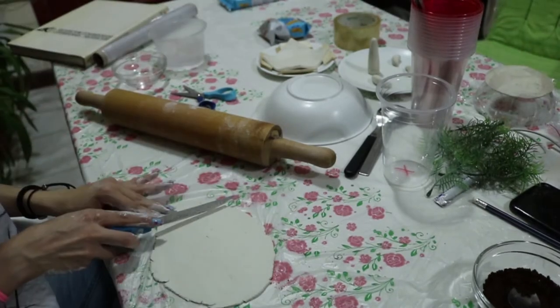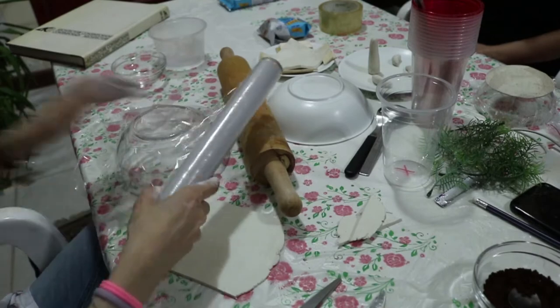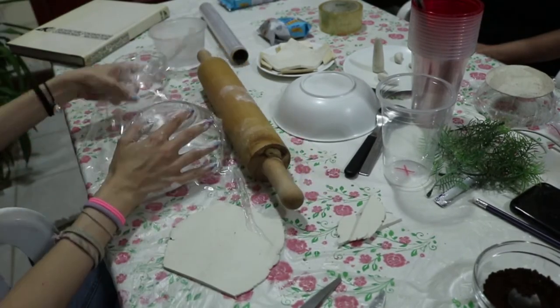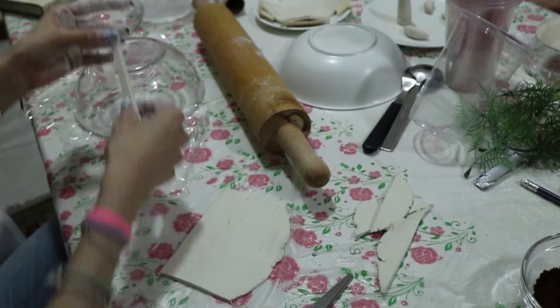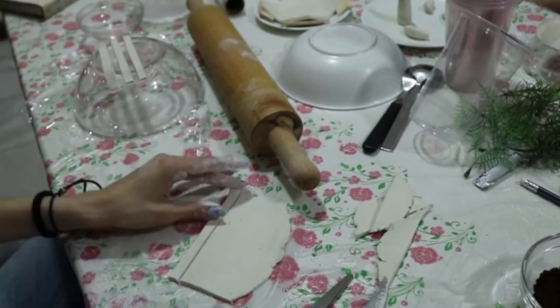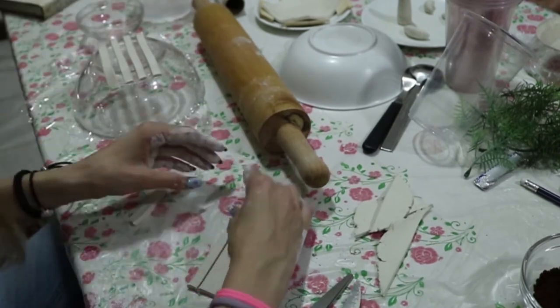For this one, I also saw it somewhere on YouTube — so credits to whoever made it up. It's like a picnic basket weave. You want to do strips; you can make them large or thin, but obviously the thinner you go, the more risk you have of breaking it later.